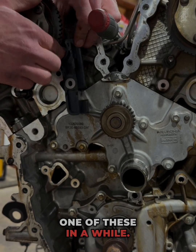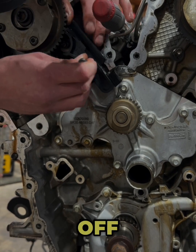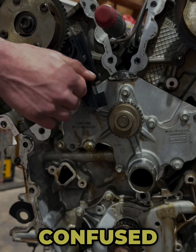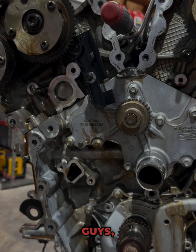It has been a while since I have pulled a timing chain off of a Gen 1 — we just do too many Gen 2s, got me a little confused here. These phasers don't rattle, but when these phasers start rattling you've got issues.